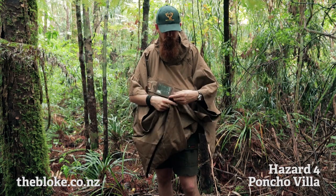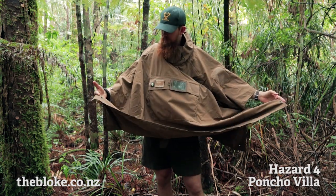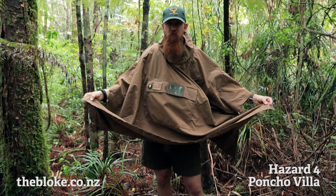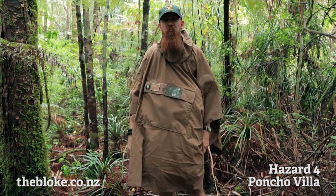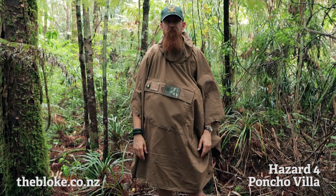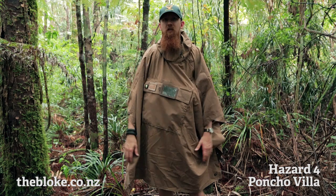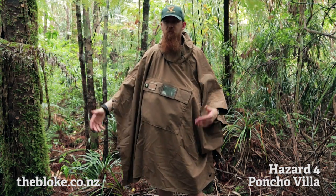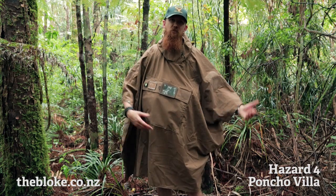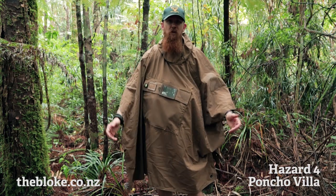I would never probably use this as my primary form of shelter for two main reasons. First, I generally sleep in a hammock and even the biggest of these isn't quite big enough to cover me when I want to kick my feet out diagonally. The other issue is that if it's raining and you want to set up a shelter, you're probably already wearing this, so you'd have to take it off and get soaked while setting the shelter up before you have that cover.